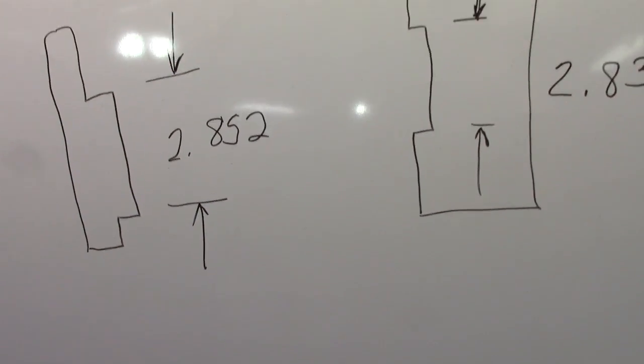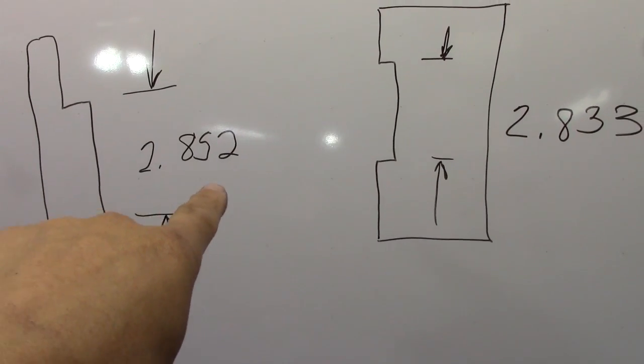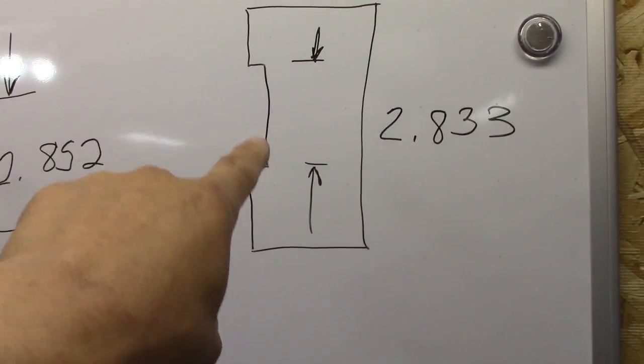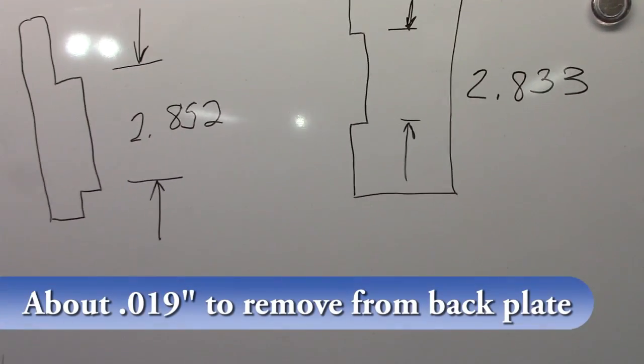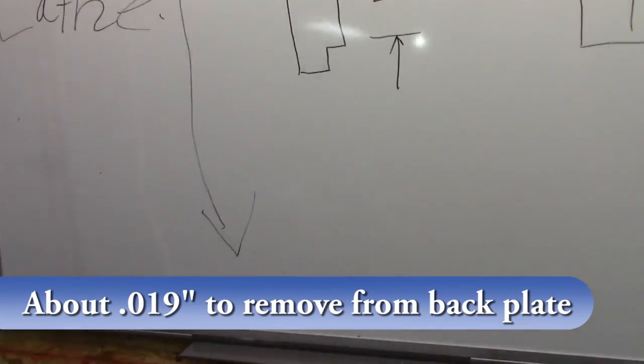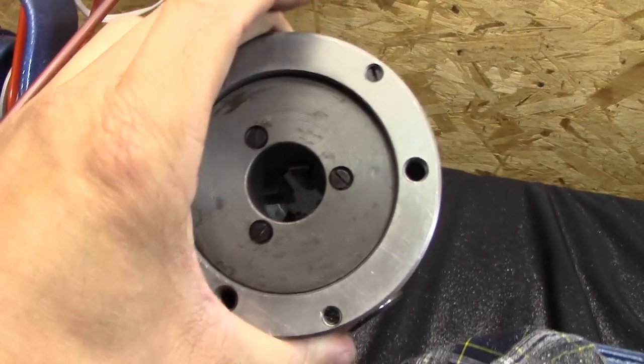I got to get that back plate — it's showing about two and eight-hundred fifty-two thousandths, and the chuck is showing about two-eight-thirty-three. So I'm going to keep track of that and whittle away at this to get it to fit into that.